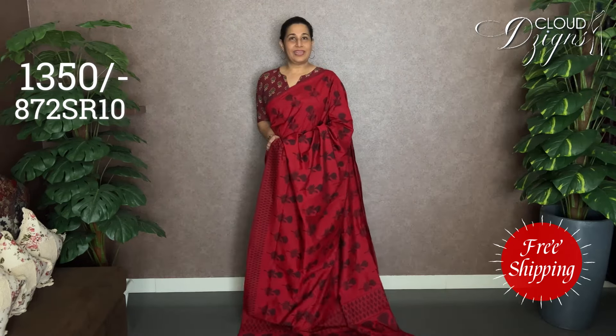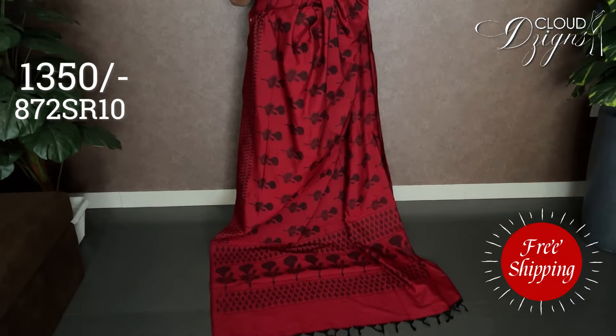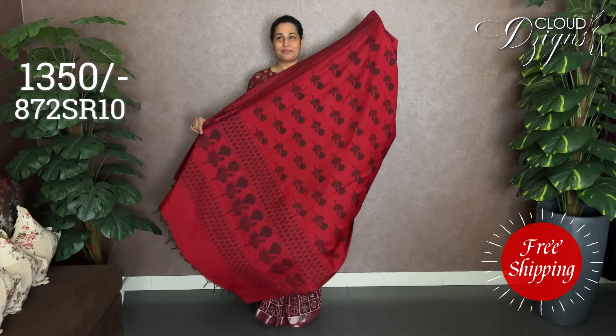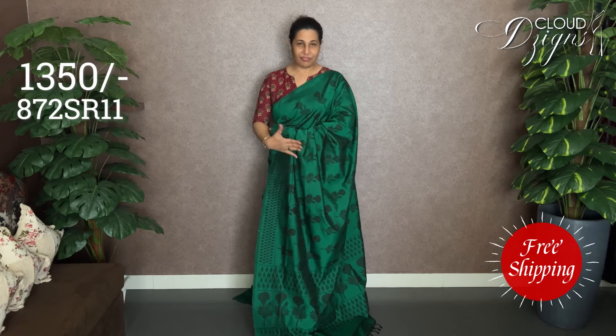We also have a red with black combination. Black clothes are presented here. The design is the same pattern with a double side. The blouse is black with a floral design.